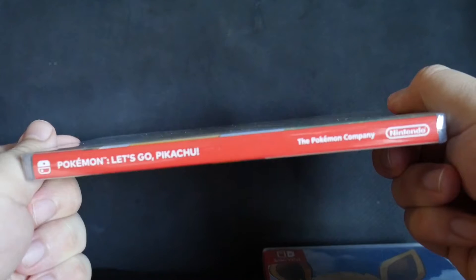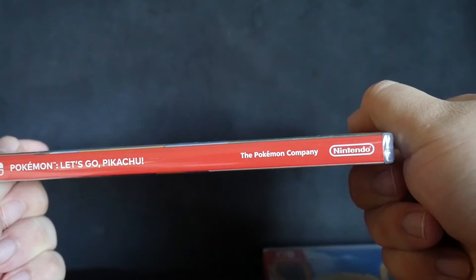Then we have the side of the box — Pokemon Let's Go Pikachu, the Pokemon Company, Nintendo.